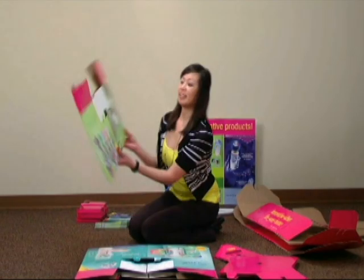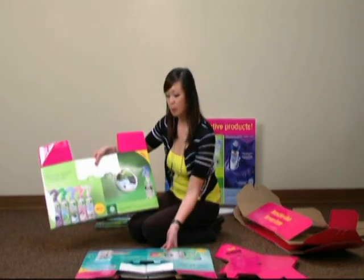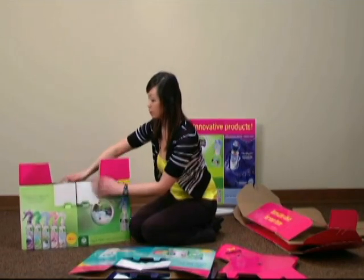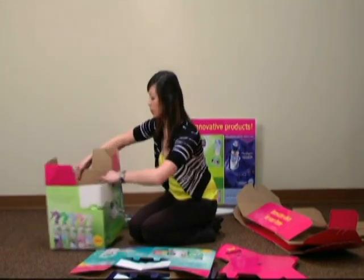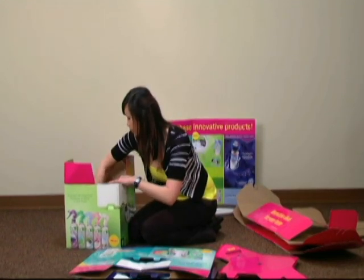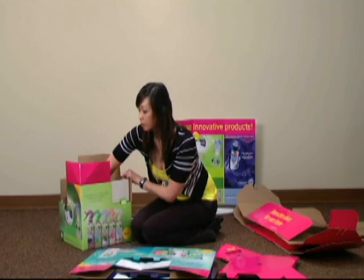Locate the three flattened cubes, each advertising one of the feature brands: Airwick, Lysol, and Quantum Finish. Select one of the flattened cubes and pull open to form a square. Push the inside flaps down to secure the cube open.